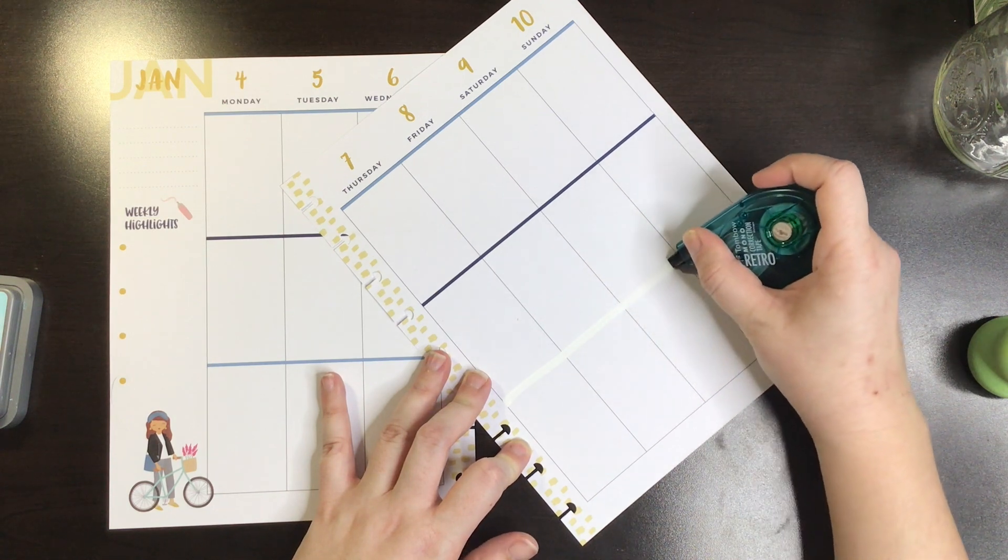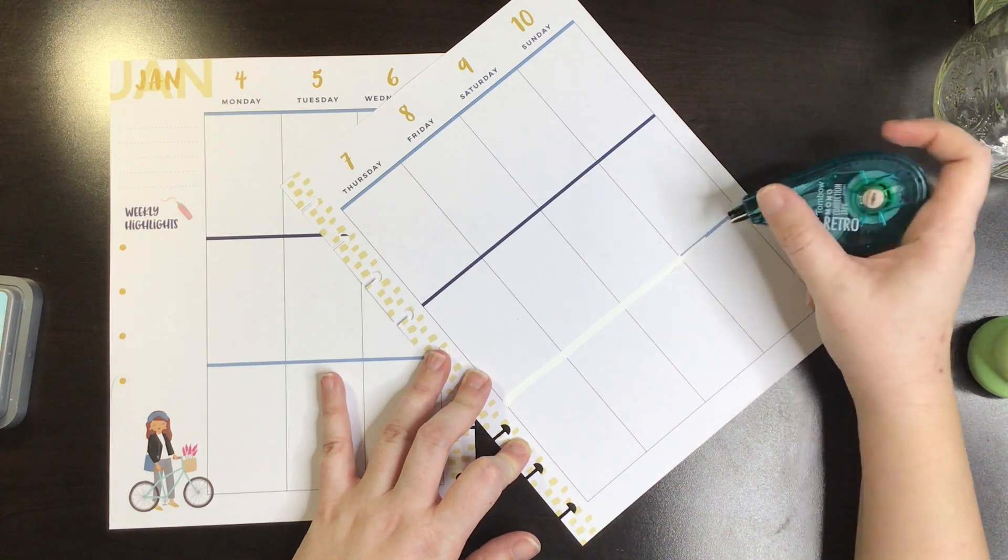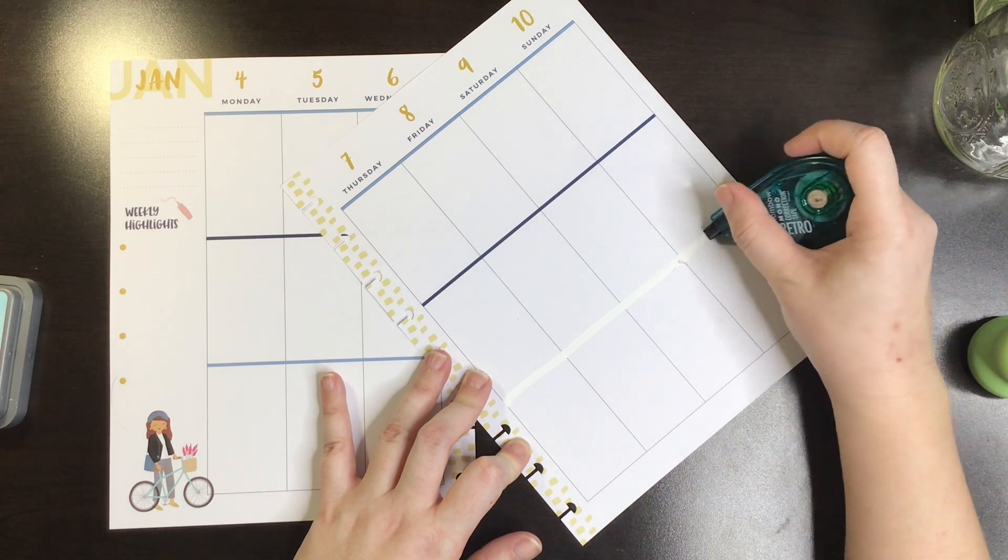So I'm just going to be whiting out all the lines. Let's fast forward through this.